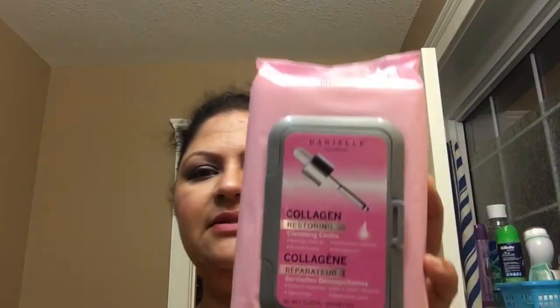Hi everyone, welcome back to my channel! Today I have a 'get unready with me' video for you. I'm going to remove my makeup and show you how I do it. I use wipes sometimes.